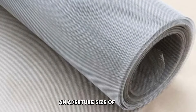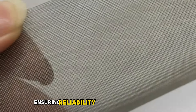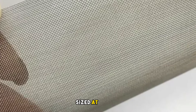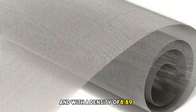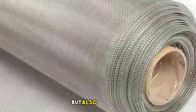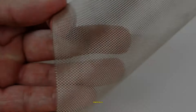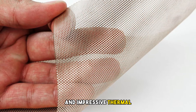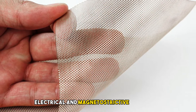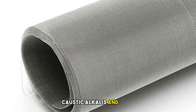It features an aperture size of 0.15mm and a plain weaving pattern, ensuring reliability in various applications. Sized at 500mm×1000mm and with a density of 8.89g per cubic centimeter, it's not just durable but also versatile. Nickel 200 demonstrates excellent resistance to corrosive environments and impressive thermal, electrical, and magnetostrictive properties. It's a go-to for handling reducing chemicals, caustic alkalis, and more.